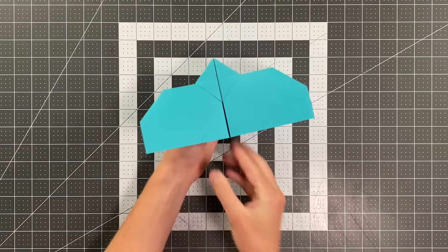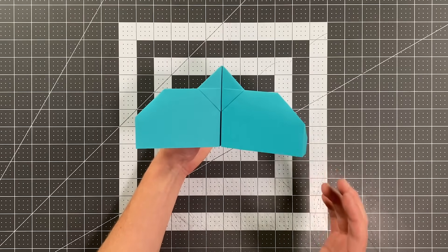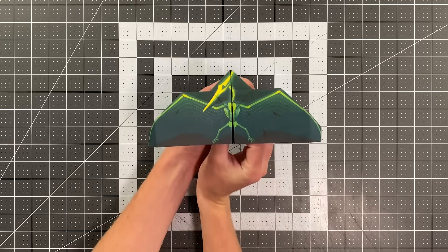I have an absolutely amazing paper airplane for you today. This is Aerodactyl, designed by Will Baron, and just wait until you see the template for this thing. Aerodactyl looks great on its own. It's easy to fold and it flies absolutely brilliantly. But the template for this plane is just one of my favorites. Check this out.